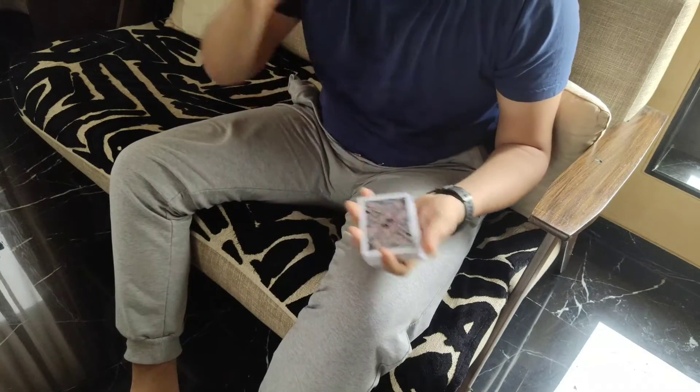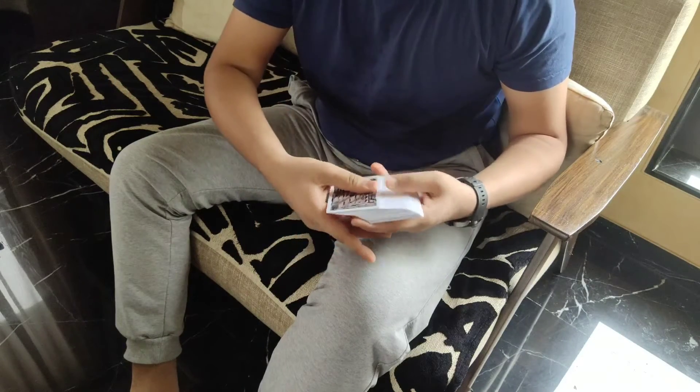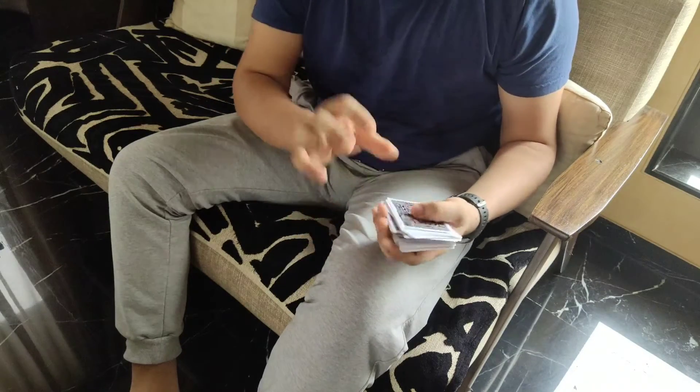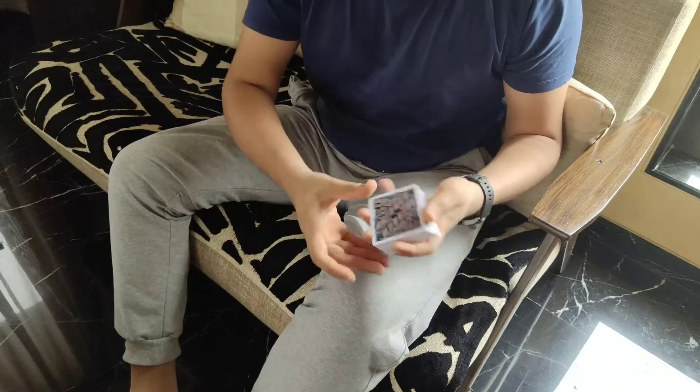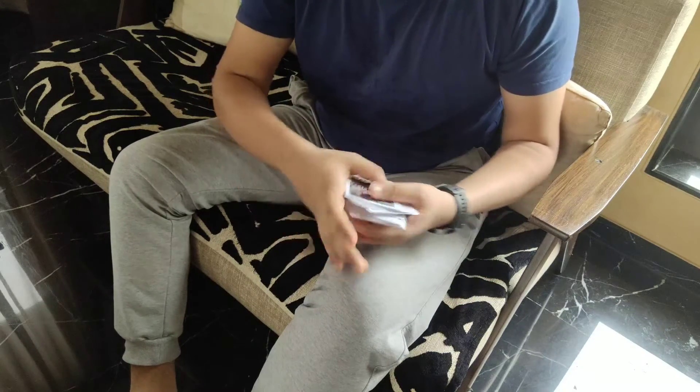So first we need to spread the cards. Make sure to spread as straight as possible and not in an arc, because then the move becomes a little tough and awkward. So just spread as firmly and straightly as you can.